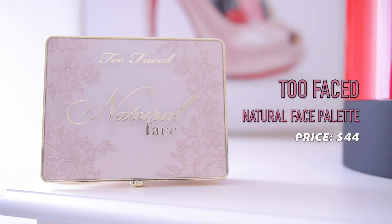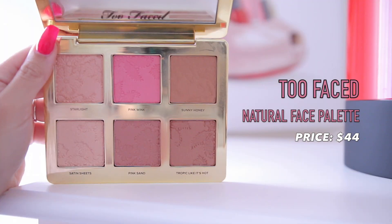The final product is the Too Faced Natural Face Highlight Blush Bronzer Veil Face Palette — this is probably the thing I'm honestly most excited about. I love palettes like this and Too Faced is such a great brand. This retails for $44 and you get two bronzers, two blushes, and two highlights. The packaging is beautiful. So that is what we're going to be working with today. We're going to start with the brows, then eyes, and then work our way to the face products.